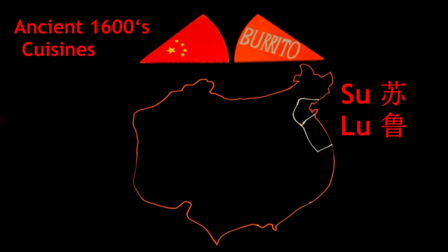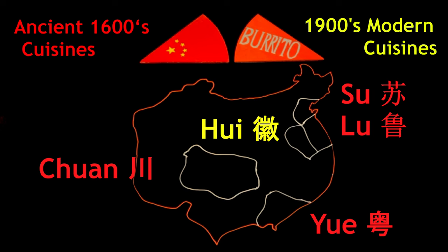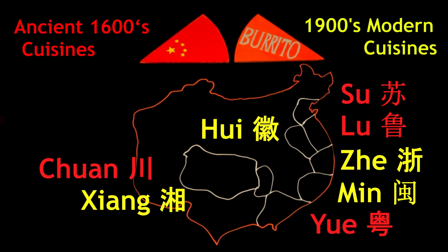I actually speak Chinese too — I lived there for two years. There are actually eight different cuisines that China identifies as unique. Su, Lu, Yue, and Chuan all existed before the Qing Dynasty in about the 1600s — those are the ancient cuisines. And then there are four more modern cuisines: the Hui, Zhe, Min, and Xiang, which all date from the early 1900s.